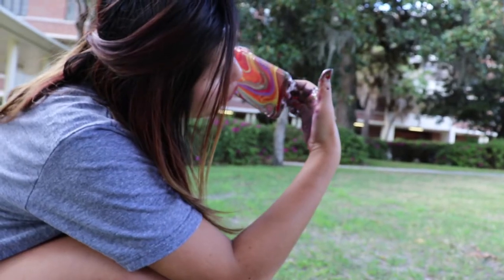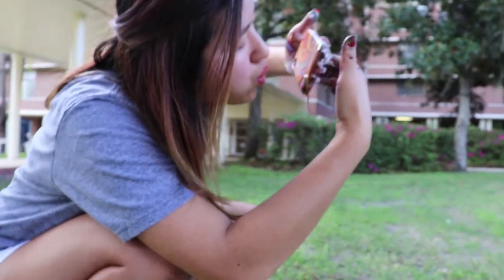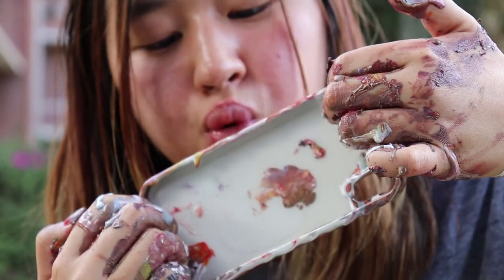Another method you could do to have more paint detail is blowing on the paint to really finely place the paint where you want it, which is what I'm doing right here.